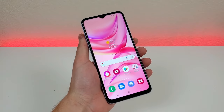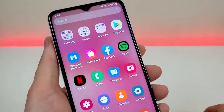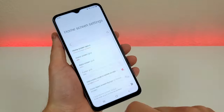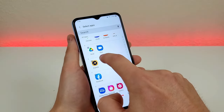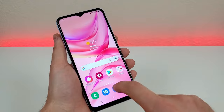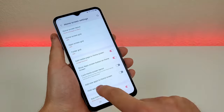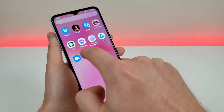The next thing is how to hide apps. With this device, you can see all your apps in the app drawer. If there are certain apps you want to hide — maybe you can't uninstall them but don't want to see them — go to the upper right corner, tap the three dots, go to settings, and scroll down to hide apps. Pick any app you want to hide. Those apps won't appear in the app drawer or home screen. To bring them back, go to the same area and remove them from hidden apps.